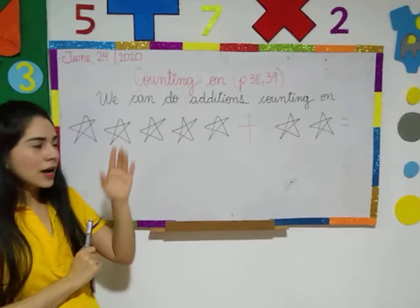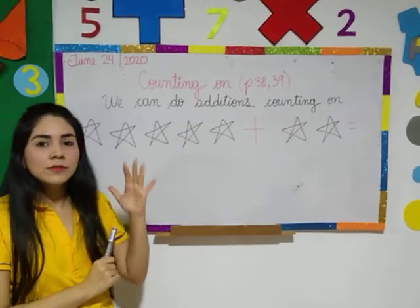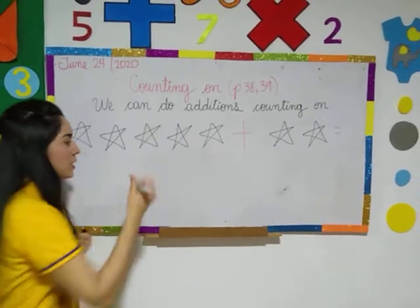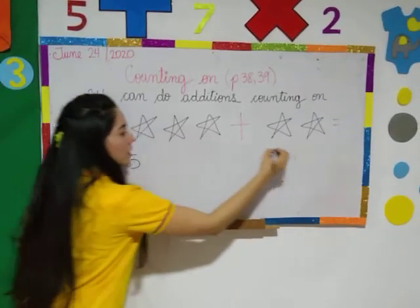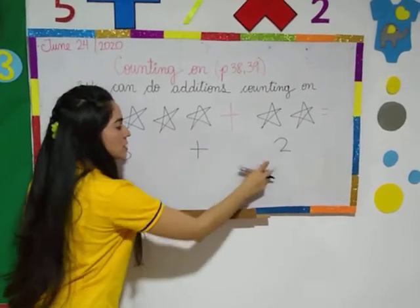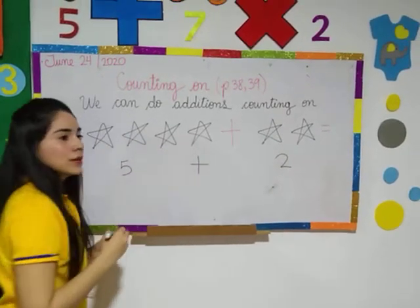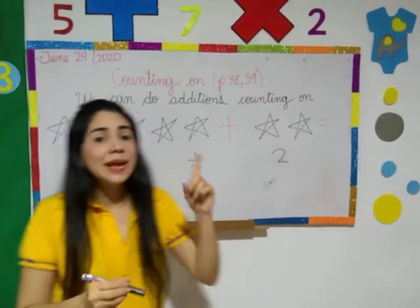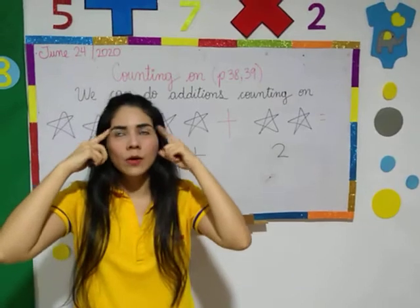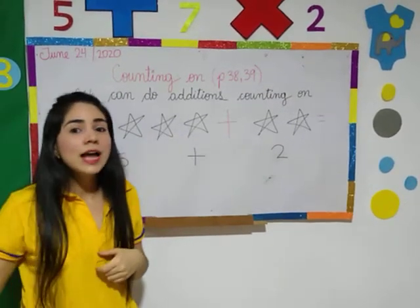You know that here there are five. So you take in your mind: here there are five, and here two. How is this? What is the sign of this? Take in your mind the biggest number. Okay, five. Very good. Now, counting on.